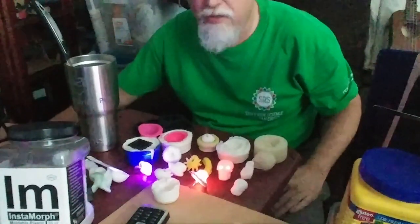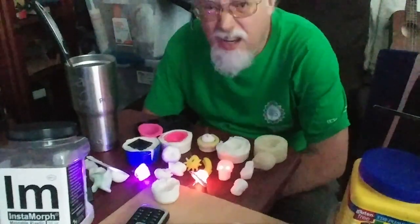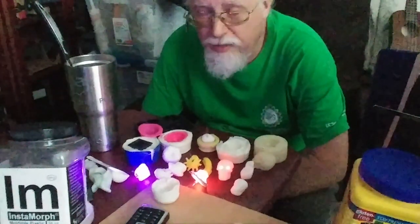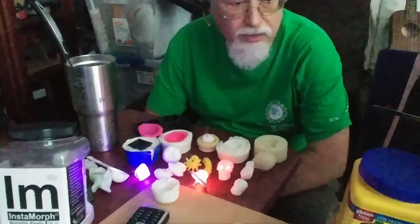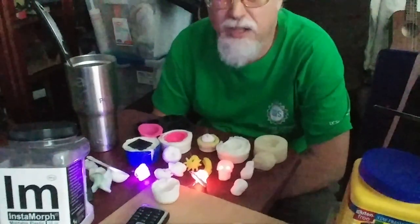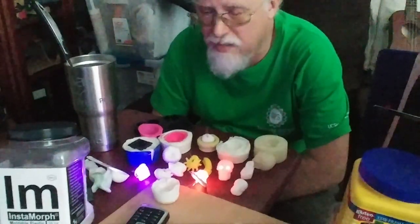Instamorph is a thermoplastic, and that means thermo just means that it melts when you get it hot enough. It's just like hot glue. Have you ever made anything with a hot glue gun? You pull a little trigger and the melted glue comes out the end, and then after a little while it sets up and gets hard and holds all kinds of stuff together.